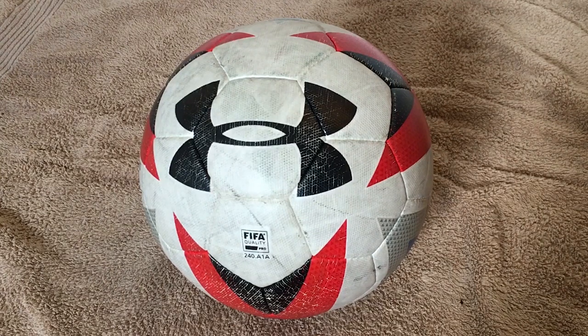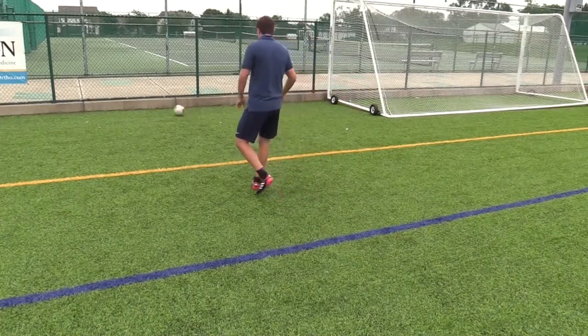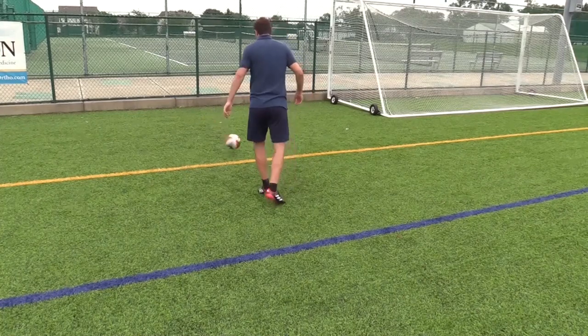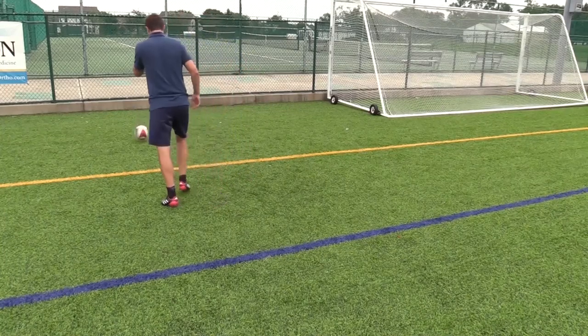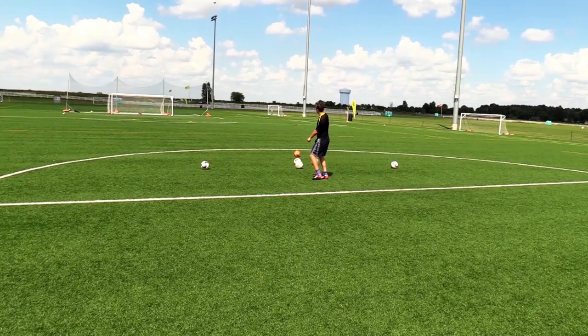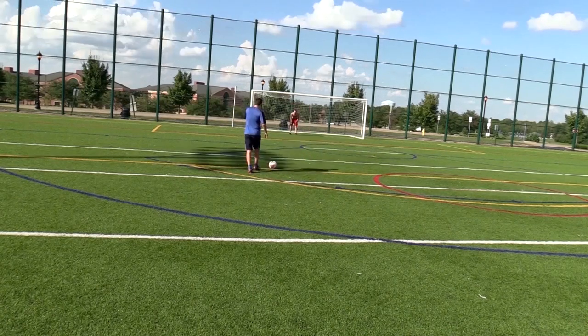In terms of design, this ball looks classic and modern at the same time. It has a classic hand-stitch 32-panel construction with a graphic made of red, black and blue arrowheads — very modern looking and visible at high speeds. In terms of feel and performance, this ball feels solid and reliable. You can take long goal kicks easily; I was able to kick it over 60 yards many times. Because of its good padding and uniform grip that prevents slippage, your foot connects really well with the ball.